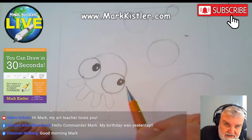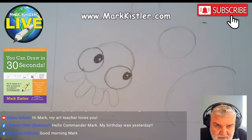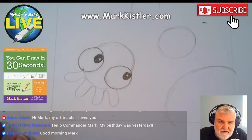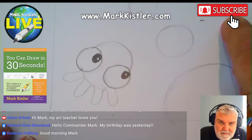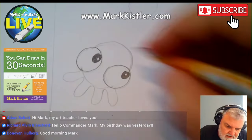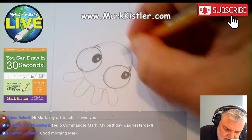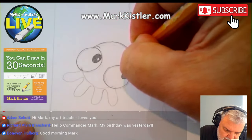I put little reflections in the eyes. Remember, reflections do three things: they help identify where the light's coming from — which is up here — they help identify the direction the character's looking. And most importantly, reflections are really cool.